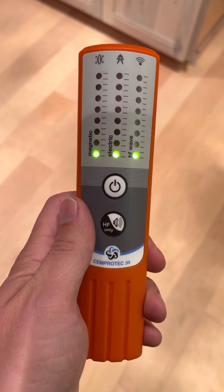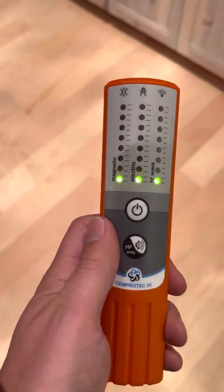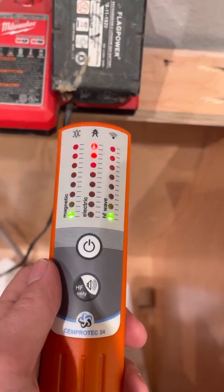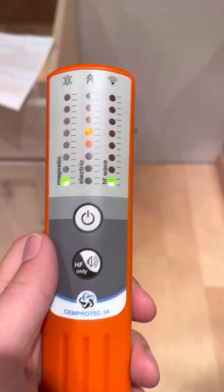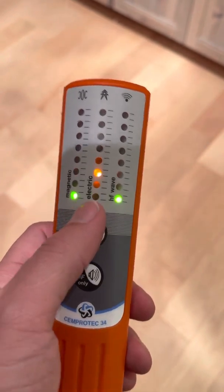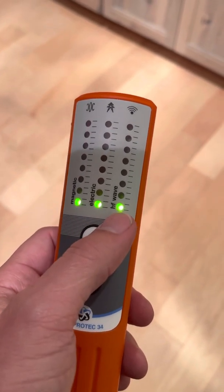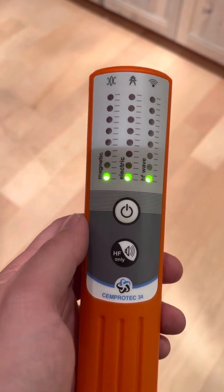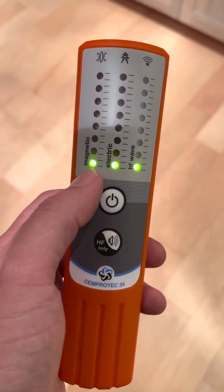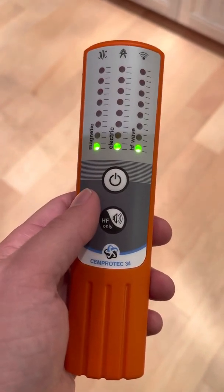It measures immediately three things at once. I'm here in my shielded house — this is relatively shielded, definitely shielded from electric fields — but as you can see it does measure the electric fields from this cord that's plugged in. This first mode when you first turn it on is measuring three different types of EMF simultaneously: magnetic fields, electric fields, and wireless radiation. It's a really good tool to hunt for various sources of EMF and understand the differences between magnetic, electric, and wireless radiation and what devices are giving off which types.